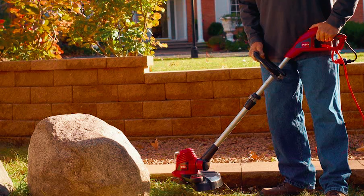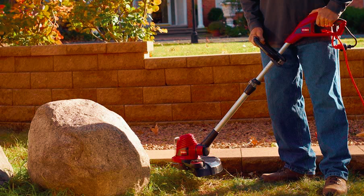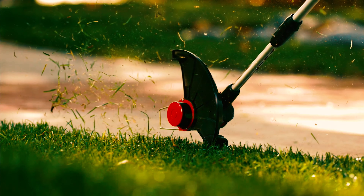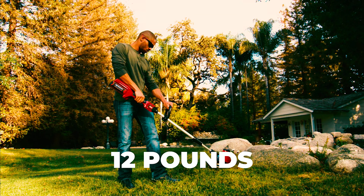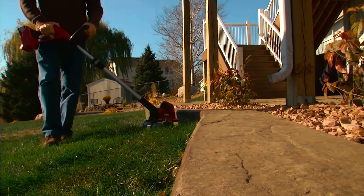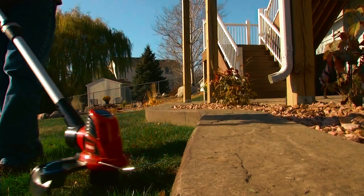This particular feature comes in handy if you already have other accessories and would like to use them with this weed eater. However, the notable downside about this weed eater is the weight. At 12 pounds, it may cause strain or fatigue when used for long hours. If you plan to use this TORO weed eater for larger yards, you should consider getting a neck strap to help cushion the weight.